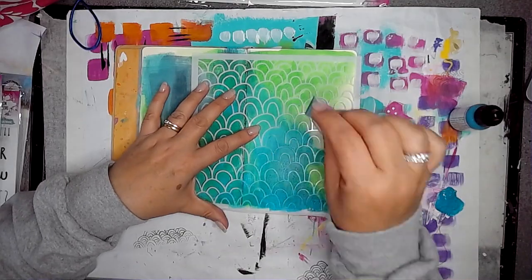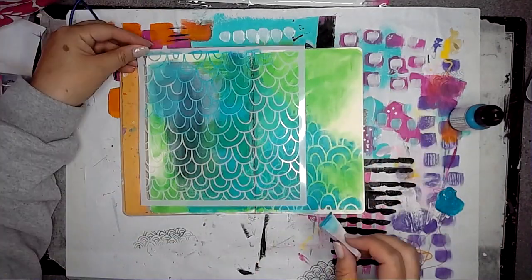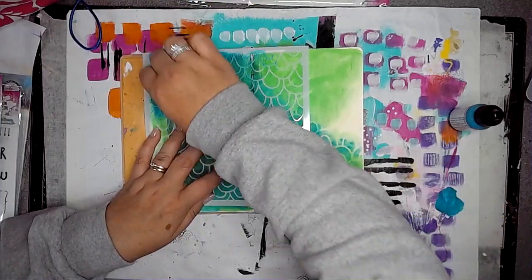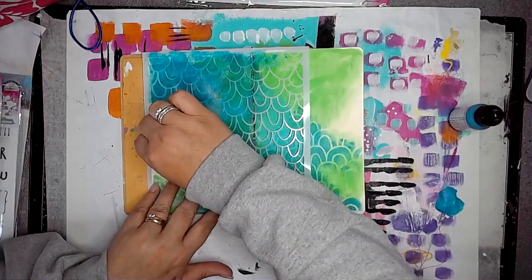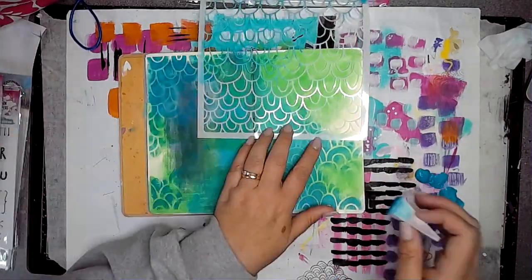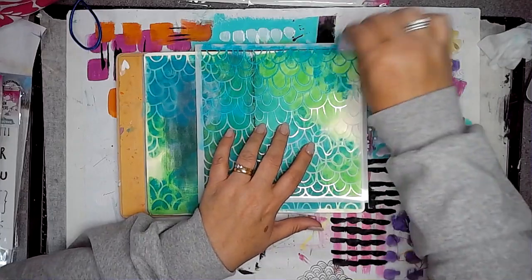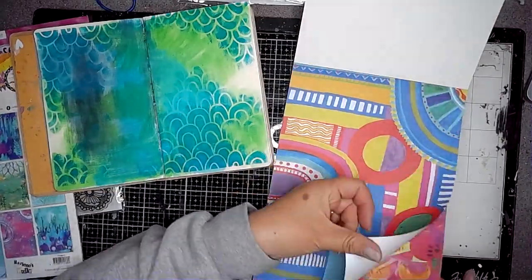This is a stencil from Art by Marlene from her Sophisticated range and it's called Mask08. It's a really pretty pattern — you'll see when it gets lifted up it leaves such a lovely pattern behind. I'm using Ocean, yes Ocean, over the top of the background colours.